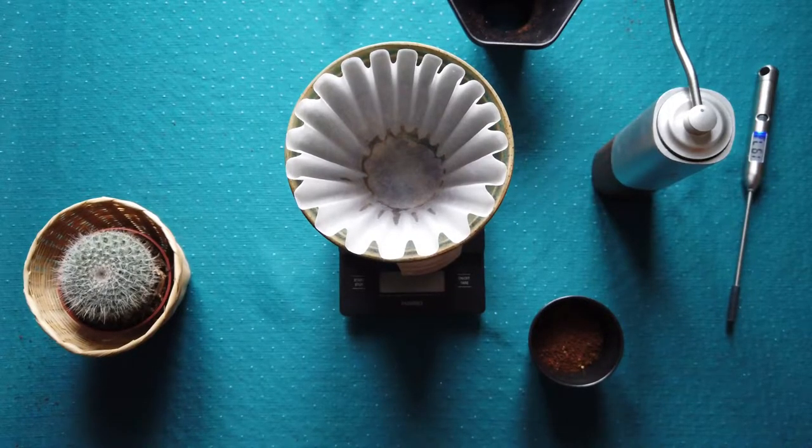Hello friends, welcome again at my video today. Today I will show you some basics about Kalita — my basic brewing method for Kalita drippers or bottom flat drippers.